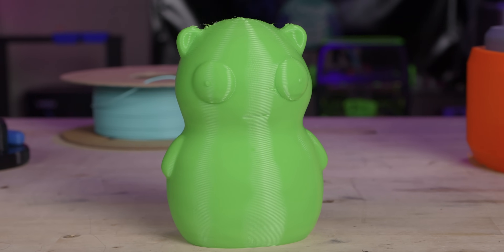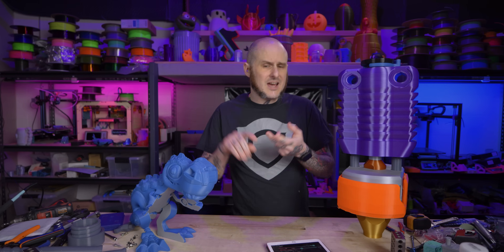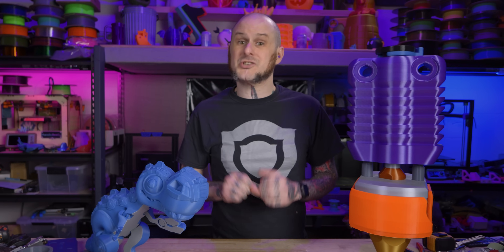Now that we've had a chance to look at some prints off this machine, it's time to talk about the pros, the things I've liked about using it, the cons and problems I've had, and then compare it against the Anycubic Cobra Max directly.